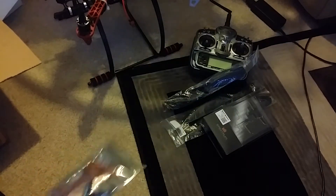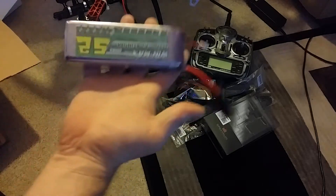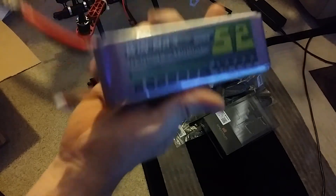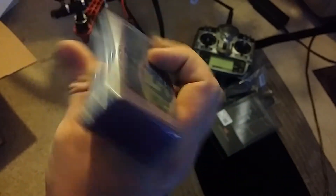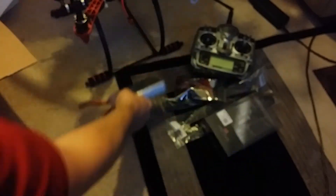This is straps for batteries. And this is the battery for making it run — it's a 5200 milliamp four-cell, so that's a big battery. He said he was getting about a 20-minute flight time running a gimbal and everything, so that's pretty solid.